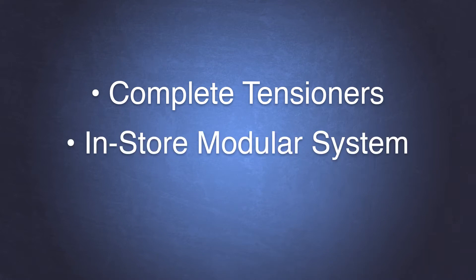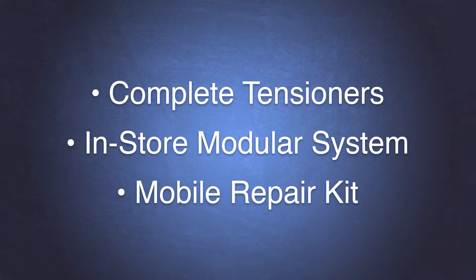PolyForce belt tensioners are available through three channels: complete tensioners shipped direct from the factory, the PolyForce in-store modular system, and the PolyForce mobile repair kit. The PolyForce in-store modular system allows a distributor to keep individual components on hand, giving them the ability to build the required belt tensioner on demand. This reduces the amount of inventory a distributor needs.